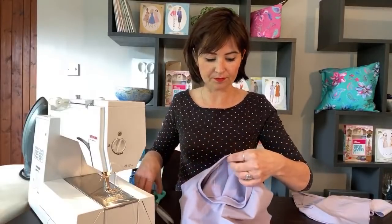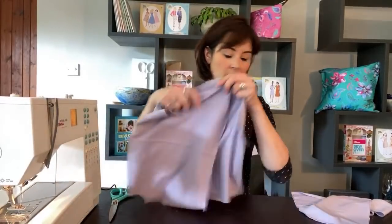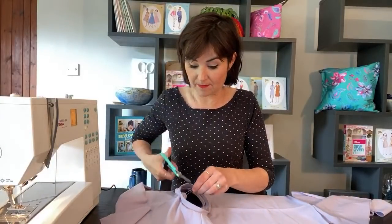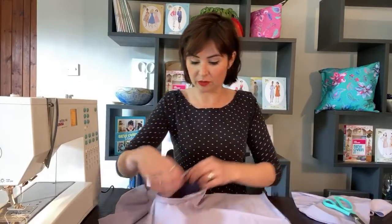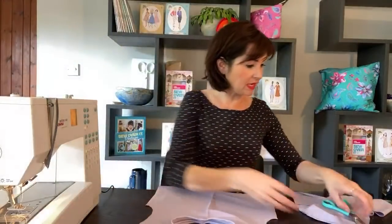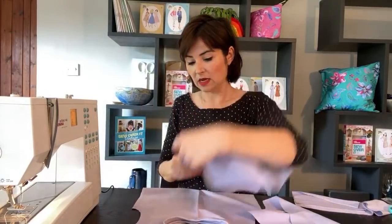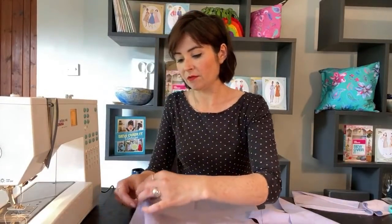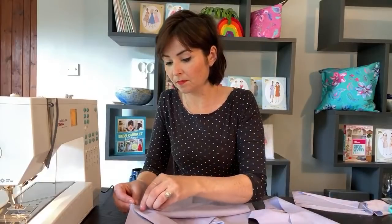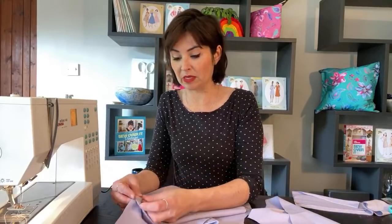Now we're going to go on to sleeves. We're going to open it up like so - I haven't pressed it, I'll go and press it, but you do need to press that down towards the sweatshirt. We're going to put these sleeves in flat because the sleeve heads are relatively flat. There isn't even a difference between the front and back of the sleeve, so we're just going to line up the notch in the sleeve head with the shoulder seam. Make sure your shoulder seam is still kept pressed open, and pop those pins in.